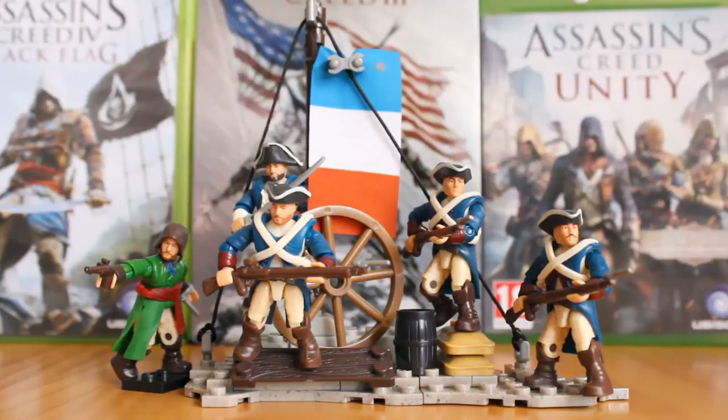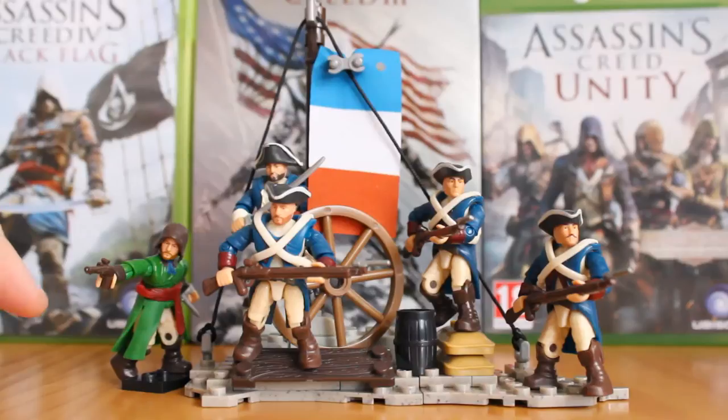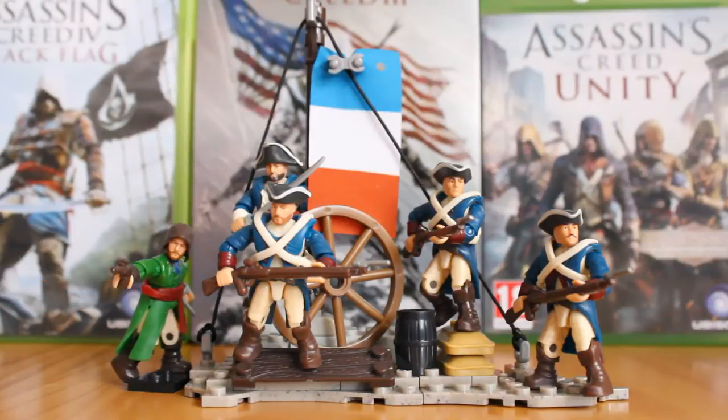Like the previously released Borgia Guard and Pirate Crew pack, this pack features five figures but is based on the French Revolution, which is in Assassin's Creed Unity. We get four French soldiers — one being an officer at the back — and a brightly colored green-coated assassin.